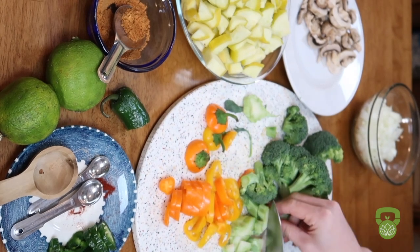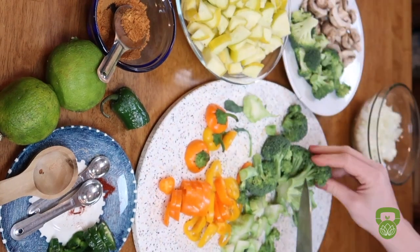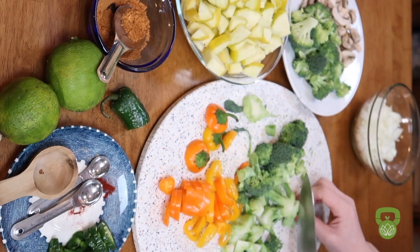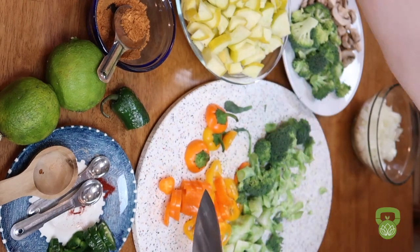Use whatever vegetables you like. I have used sweet peppers, broccoli, mushrooms, and of course zucchini squash, which is one of my favorites. It adds plenty of bulk to your meals without the added calories and can really fill you up.